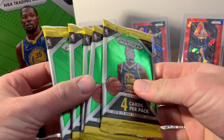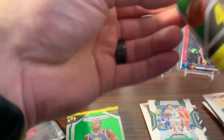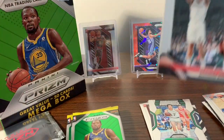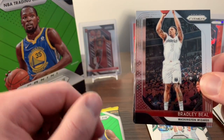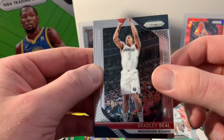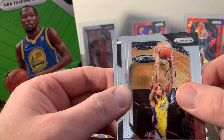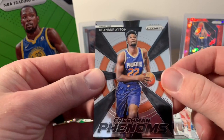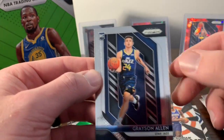Looks like we're about halfway through — six more packs. It actually comes with 10 packs compared to the Target Mega Box which comes with six packs, and each pack has 10 cards per pack. We got Bradley Beal, Brandon Ingram, a DeAndre Ayton insert, and our rookie is Grayson Allen.